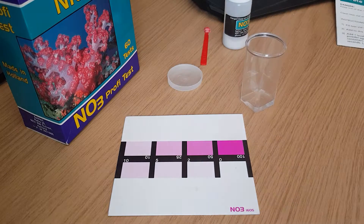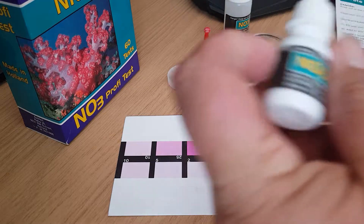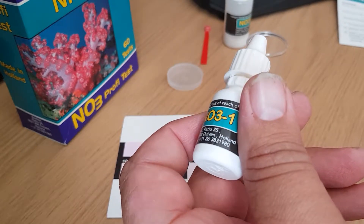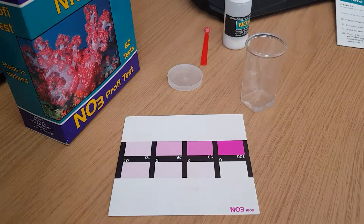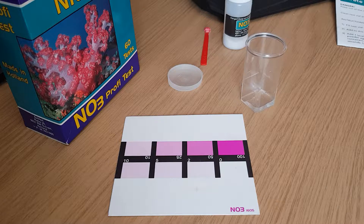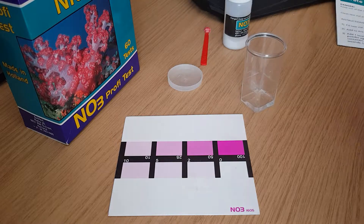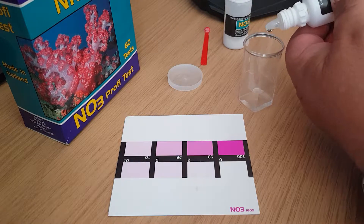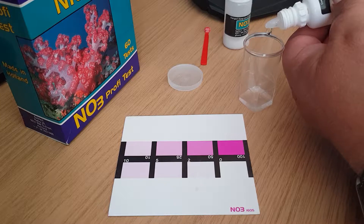It says to add four drops of the NO3-1, which is this little bottle here. Remember to give it a good shake — always follow instructions as it says, it gives you a good reading. So one drop, two drop, three drop, four drops.